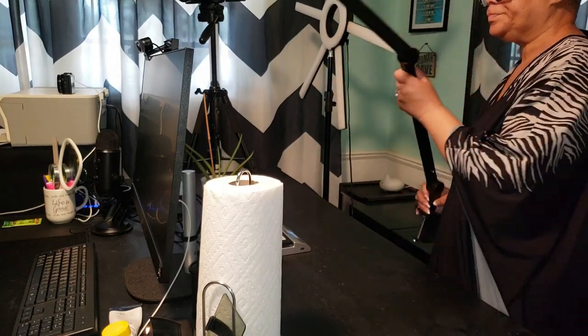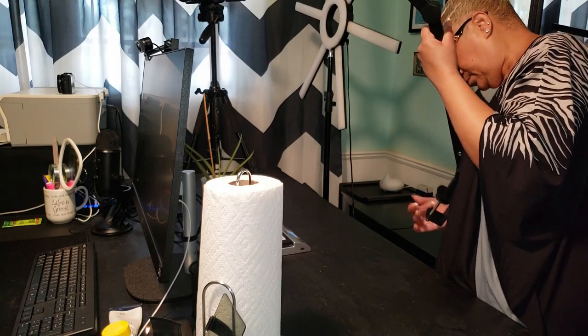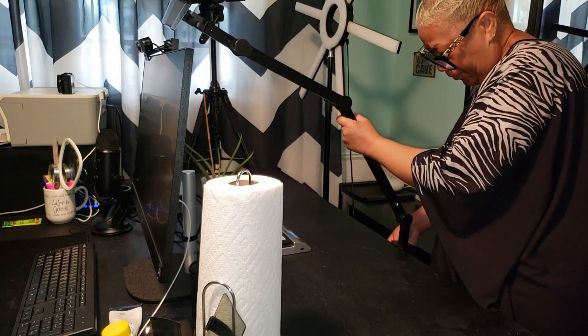This is amazing. The Mycomlin LED desk lamp with clamp is an exceptional addition to any home, office, or workspace. I'm loving it already.